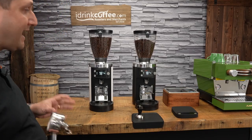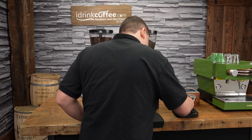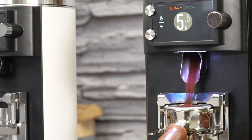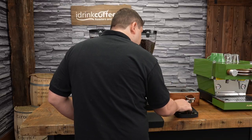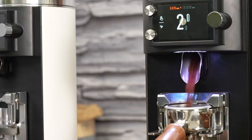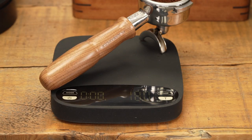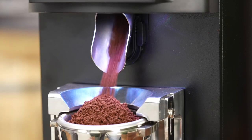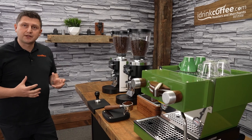Now I'd like to demonstrate the accuracy of this grinder. I have it set to 18 grams. First, I'll tare my portafilter on the scale to zero, then grind my first dose — just place the portafilter in and the grinder starts automatically, stopping at 18 grams. The grind is beautiful and it's right on 18 grams — 18.1 at most, just a tiny bit over, but extraordinarily accurate. After a couple more runs, it hits 18 grams on the dot each time. This is unbelievable.